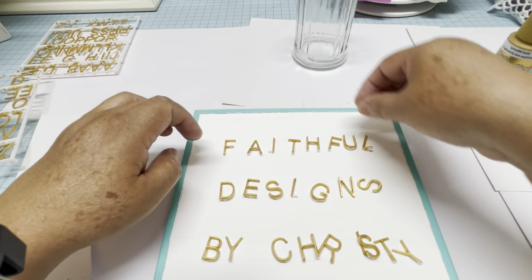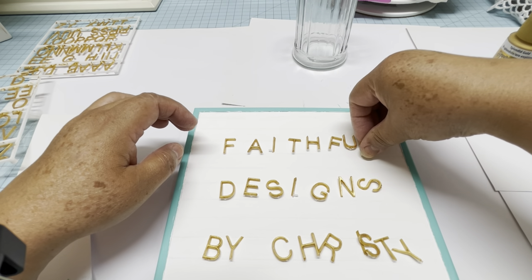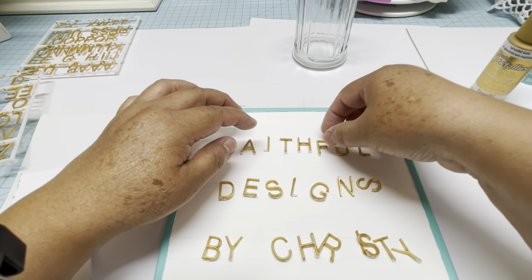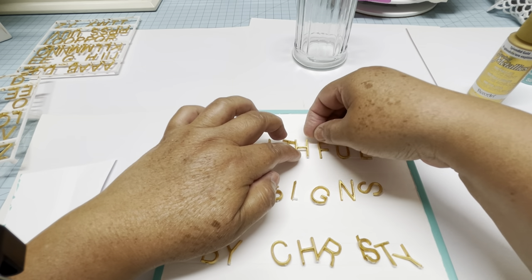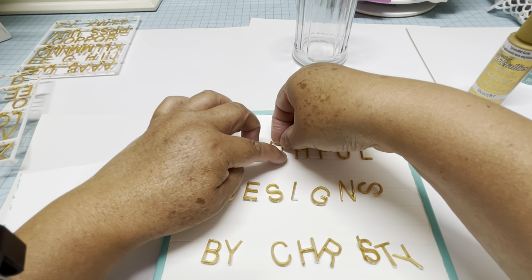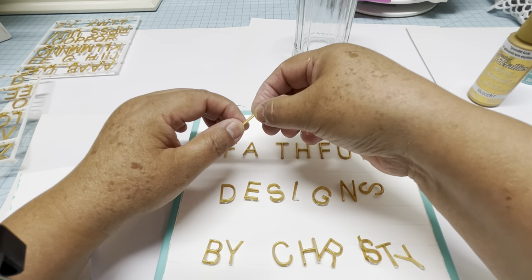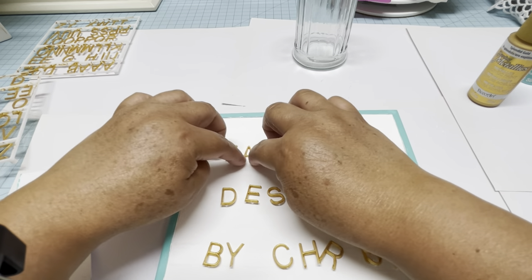I'm pressing the first one and the last one first, making sure they have the same distance from the frame. Then I center the other letters between them. When it looks even, you can start pressing them all in — the pin fits and stacks into the cuts, and that's how they stay. The best thing about this letter board is that you can move the letters at any time — if you're not happy with the word, take them out and rearrange until you like how it looks.